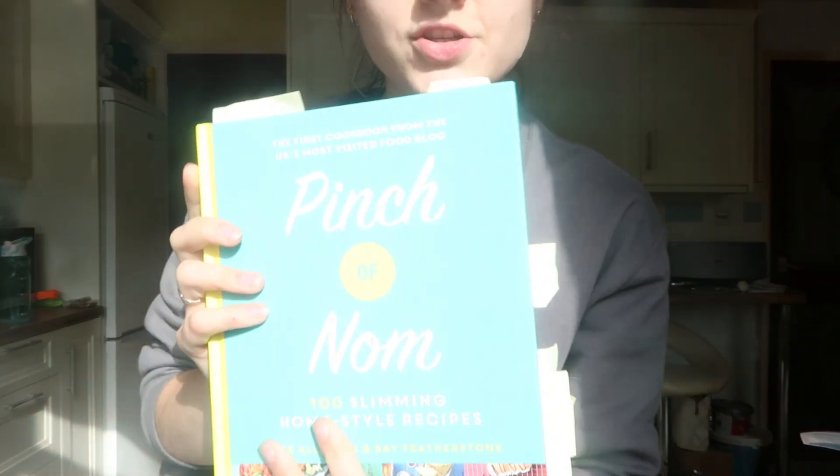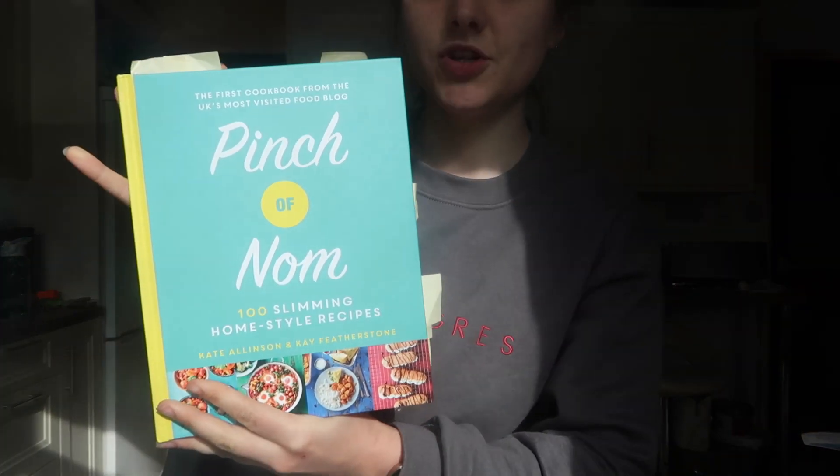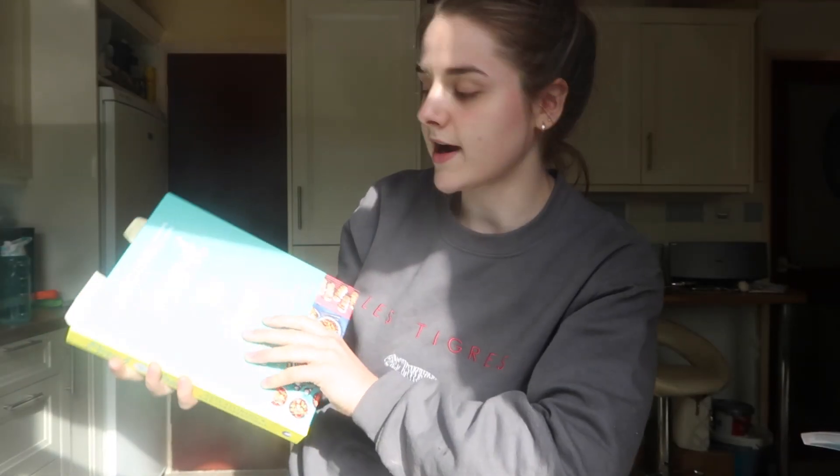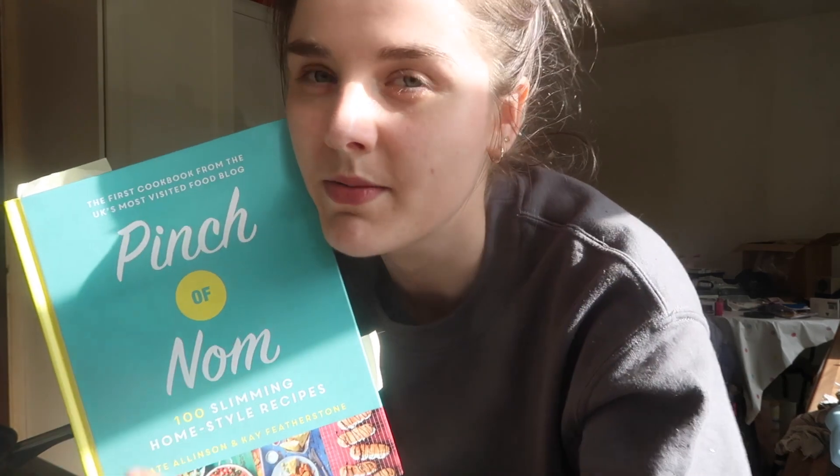So here we have the Pinch of Nom recipe book. I'm sure you've probably seen this before. I feel like it is literally everywhere, but it has some really cool recipes in here. They're all very simple. They've got fakeaways which is so cool and everybody loves. They're very simple, very like normal foods. Sometimes you can get a recipe book and it's all really complicated foods that maybe a lot of people don't like. But this has a lot of standard recipes that a lot of people will love.